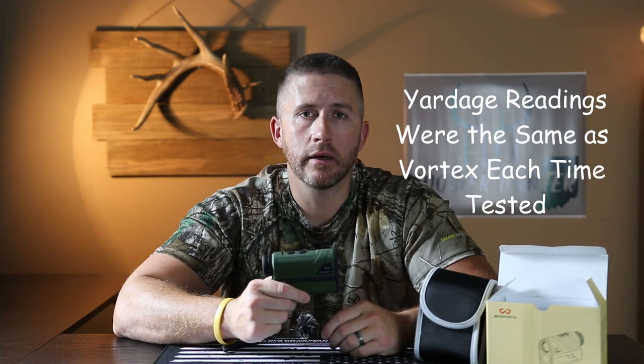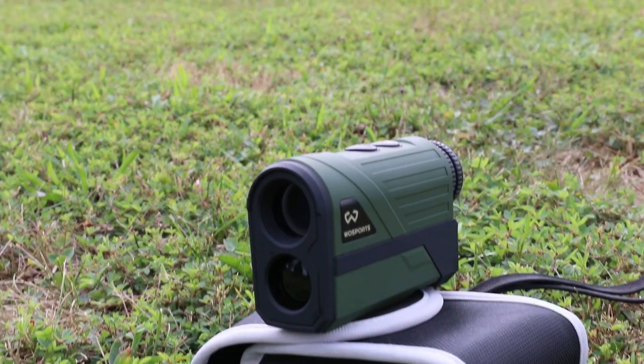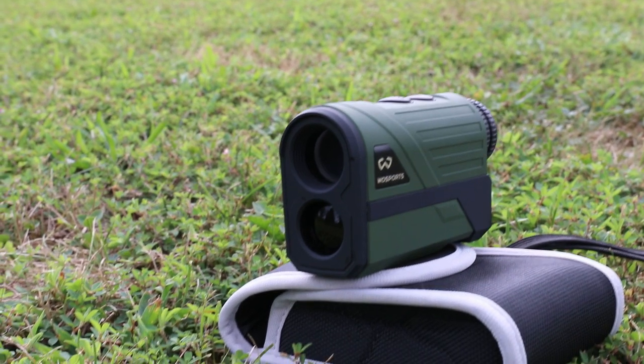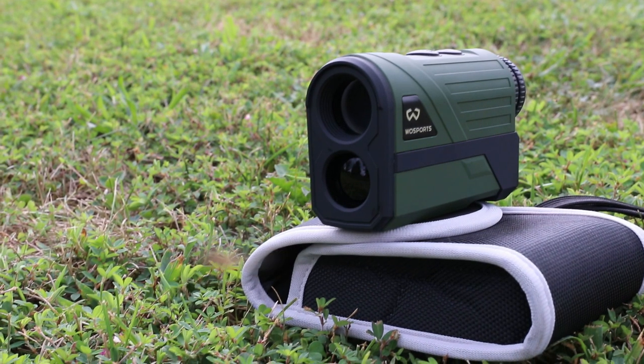It's a very nice quality product. I'm very happy with the battery performance so far, and as I mentioned, the glass clarity is very surprising — very vibrant and very clear for what this unit costs. Take a look in the description and click the link below to do some more reading yourself and decide if you want to buy it.